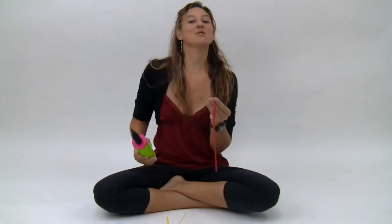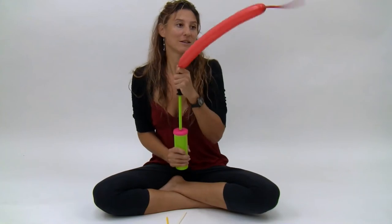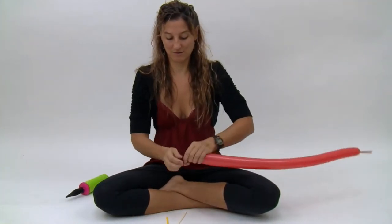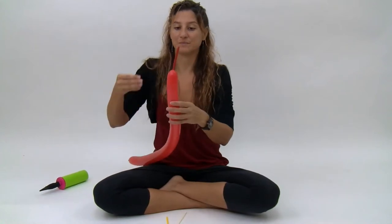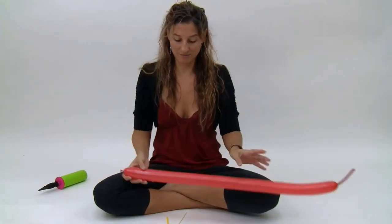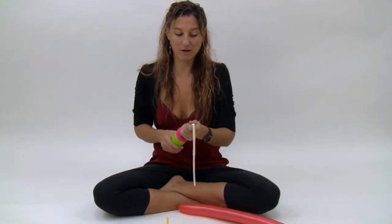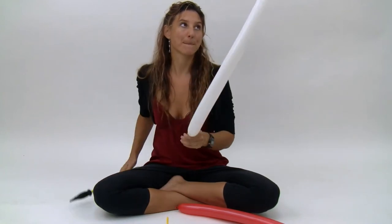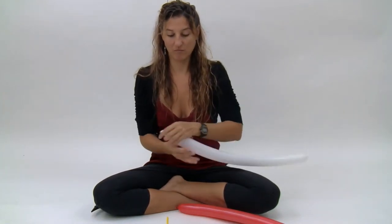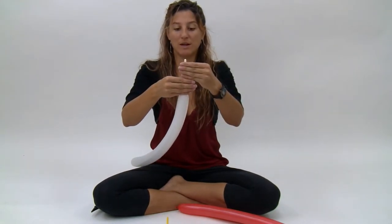First, inflate the red 260 until it has about a five or six finger tail. Next, inflate the white 260 until it has about a seven or eight finger tail — so about an eight finger tail.